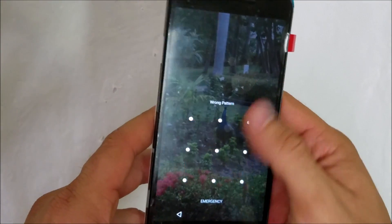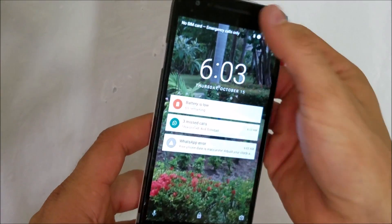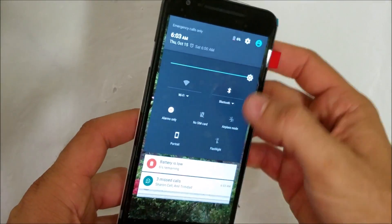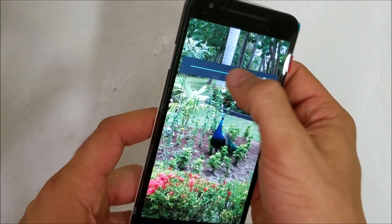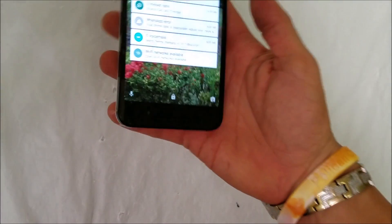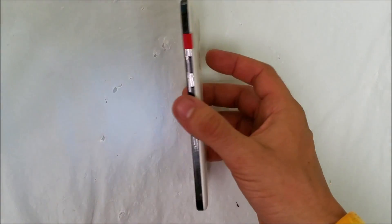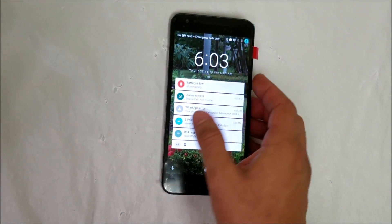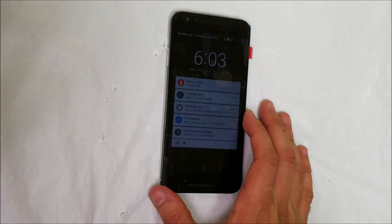It looks like this one is locked with a password — this is a customer's phone — but the screen looks like it's working just fine. That's how you replace the LCD screen assembly on your LG Nexus 5X. Hope this video helped you out. If it did, please give it a like and subscribe for more videos like this. Thanks for watching!